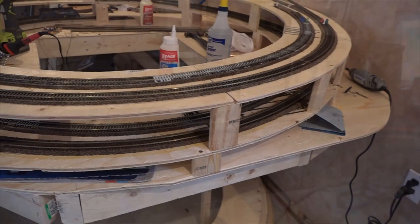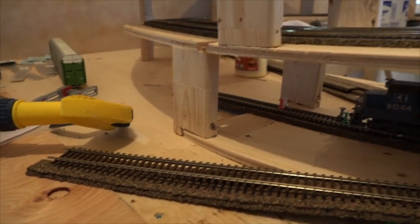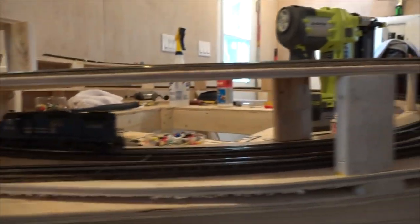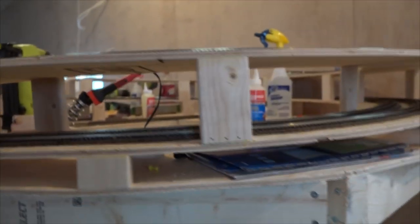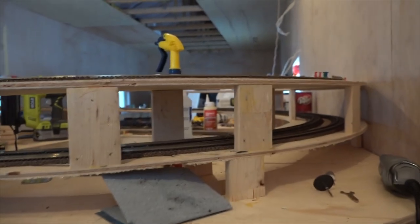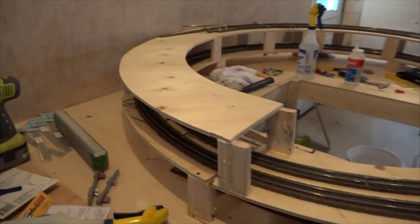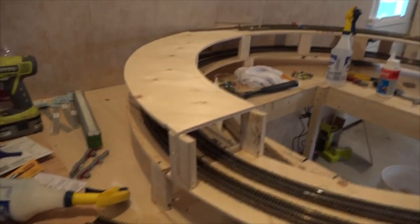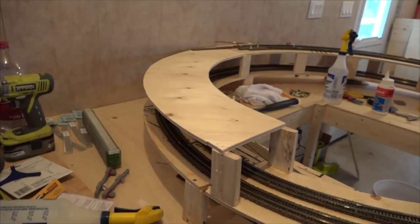Let me show you a little better. So starting out in the helix, you start with a piece of plywood flat, just like so. And quarter-inch sections — I believe I went up each time — until you get all the way around and you're at 4 inches. So I'm just starting on the third level, and it has been a treat. When people tell you that you have to take your time building a model railroad layout, a helix is a prime example of that.